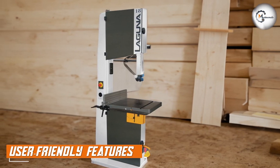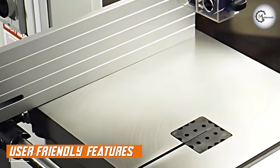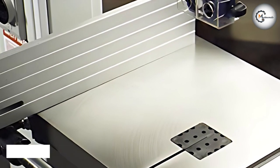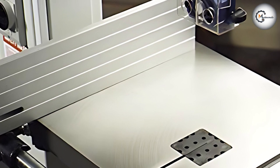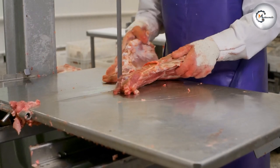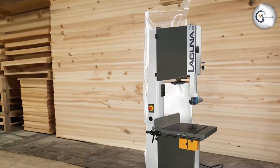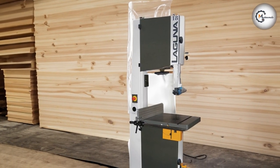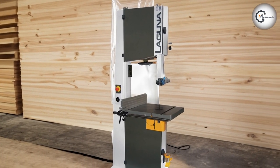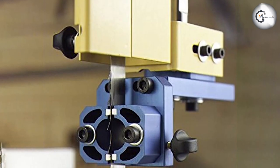Laguna Tools understands the importance of user-friendly features, and they have incorporated several in the M-Band 185400 bandsaw. The quick-release blade tension lever enables swift blade changes, saving your valuable time during projects. The dual dust collection ports keep your workspace clean by efficiently removing sawdust and debris. The intuitive controls and easy-to-read scales make operation a breeze even for beginners.